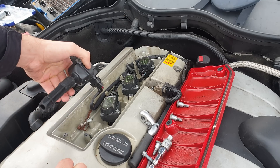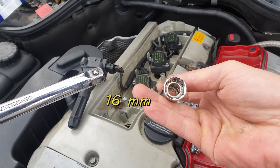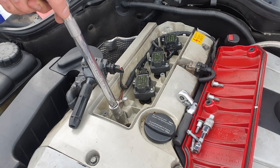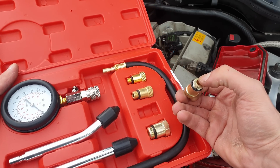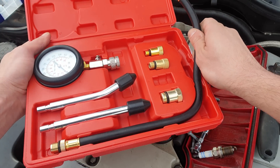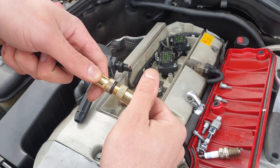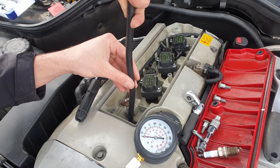Once the bolts are out, I can pull out the coil pack and set it aside. Then with the spark plug socket — with a magnet or a rubber — I'm going to remove the spark plug. On the compression kit, I'm going to use the 14mm adapter, the hose, and the gauge. I'll screw in the adapter and insert it into the hole.